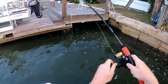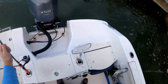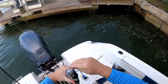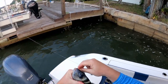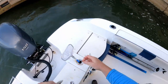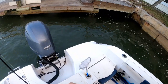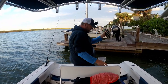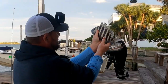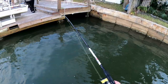There we go — first sheepshead of the day! Not the right size, a little small. This is what we're looking for though. Has to be 12 inches — this guy's about 11 and a half. I usually don't keep them until about 14 inches. There we go — there's a nicer one, closer to the size we're looking for.